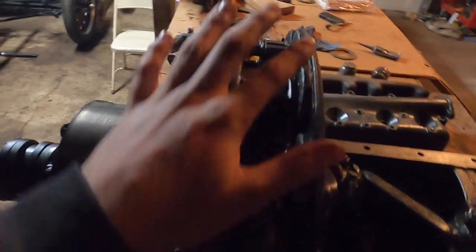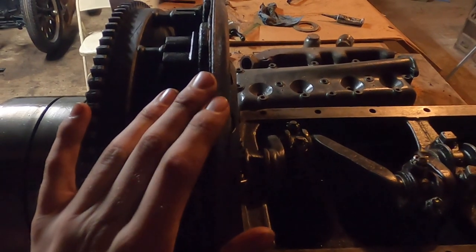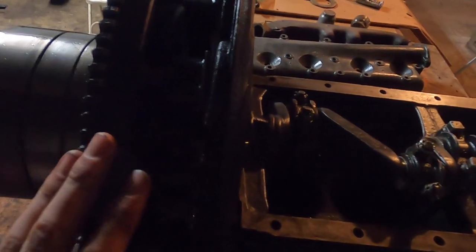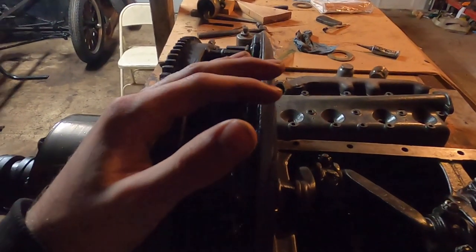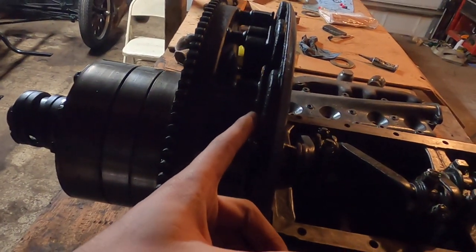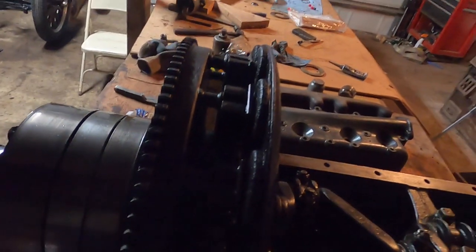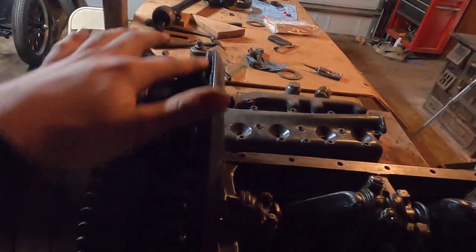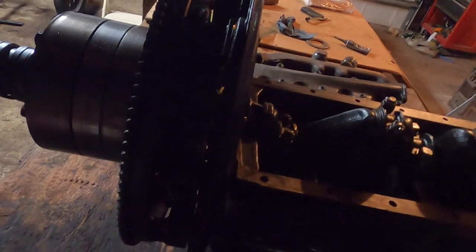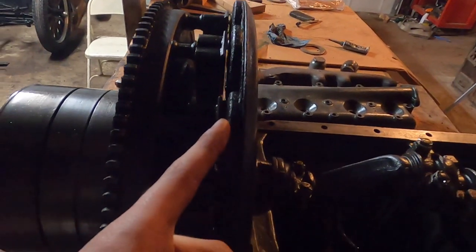Here we have the transmission installed on the engine. I set this up to check the magneto gap. The magneto section supplies spark to the engine — you can run the engine off battery power but this provides about 32 volts at peak RPM, which is a lot more than the six or seven volts your battery puts out, giving you a much hotter spark. The coil is mounted to a plate on the block and the magnets are mounted on the flywheel. As the flywheel turns, it moves the magnets over the coils, inducing current that provides spark. The gap must be set right — between 30 and 40 thousandths.